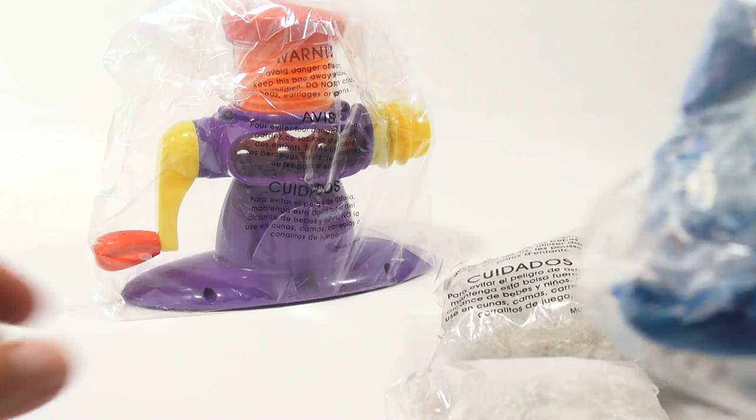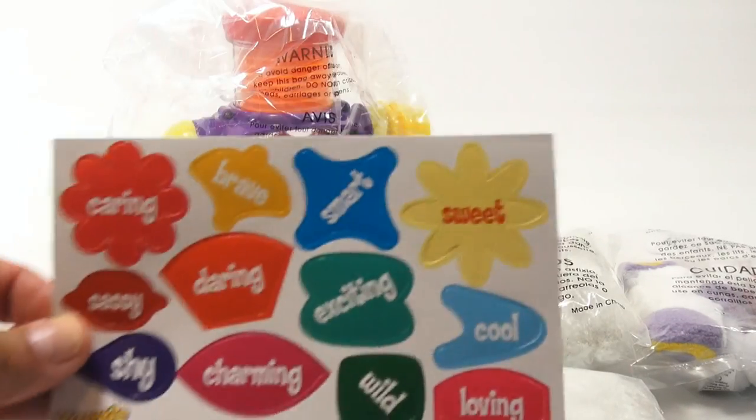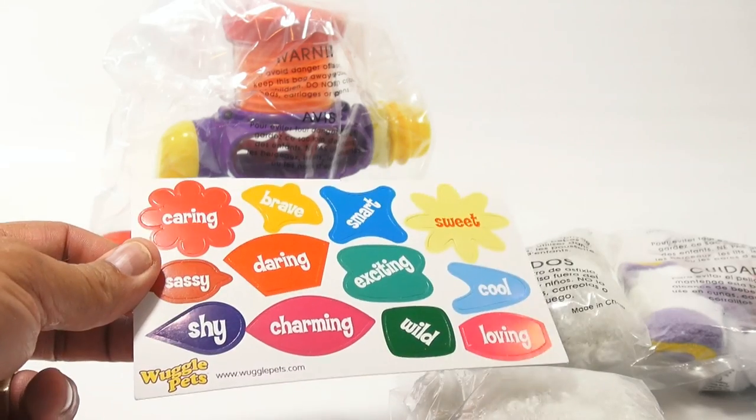And then our personality charms, or personality clip-ons. I don't know yet where you clip it — we'll find that out in the instructions. So each one can have its own personality: sweet, cool, loving, wild, exciting, smart, brave, daring, charming, shy, sassy, and caring.